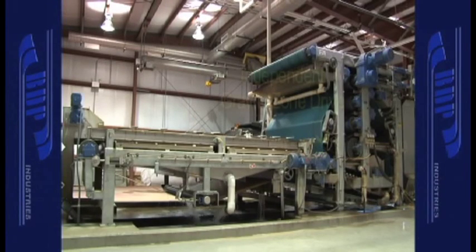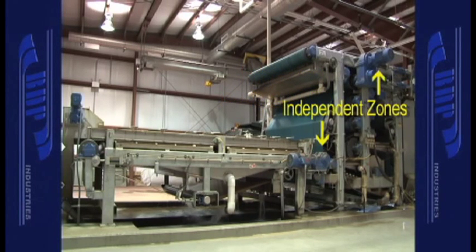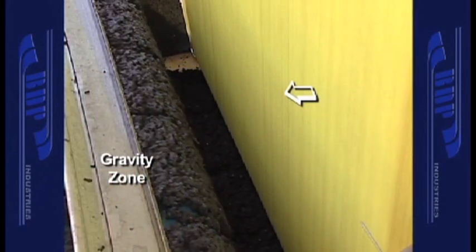The gravity zone has a separate filter belt drive from the pressure zone, which allows independent belt speed control for both zones. With conventional belt filter presses, the gravity section and pressure section are all one — you don't have the ability to control them independently. Whatever speed you set for gravity deck optimization or the pressure deck sets your fate for the other. With the 3DP, you can really control the gravity deck section, which seems to be the hinge pin of how well the press operates.